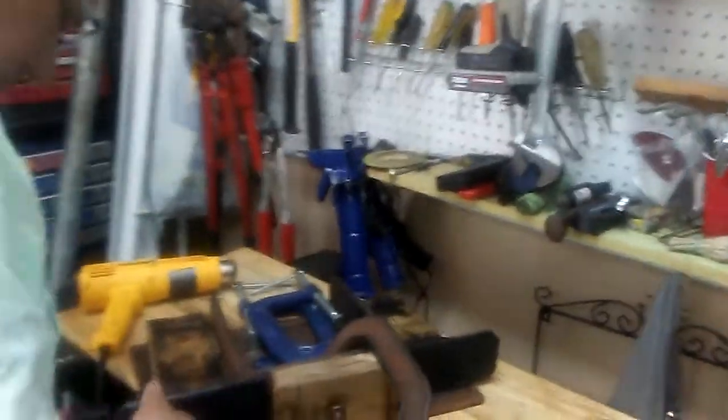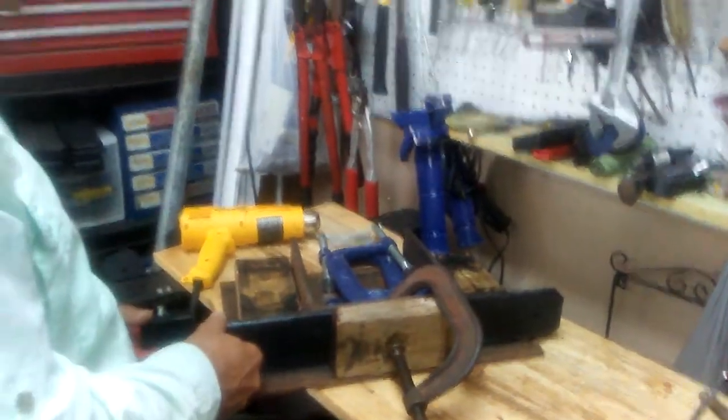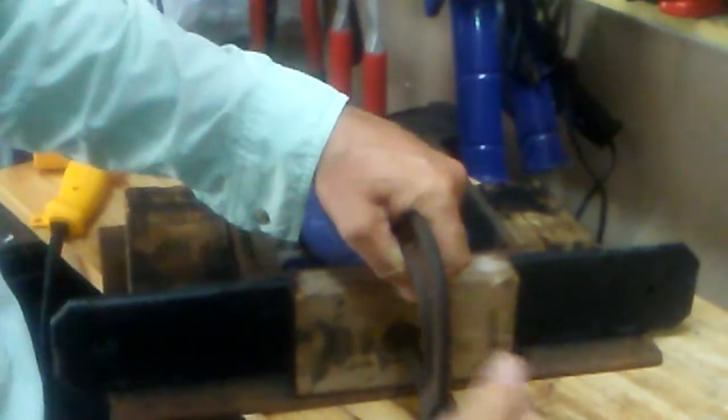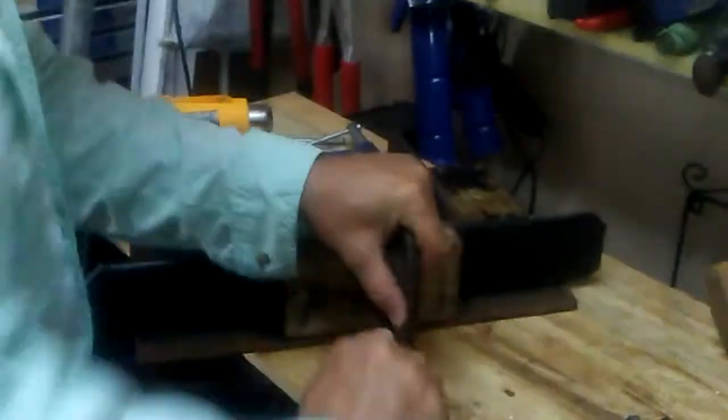Come around this way and I'll show you how this goes. We have a spacer — what we do is line it up like so, then clamp it in place. Now this is starboard, which is a marine-grade plywood.